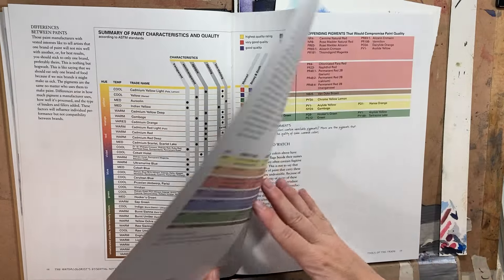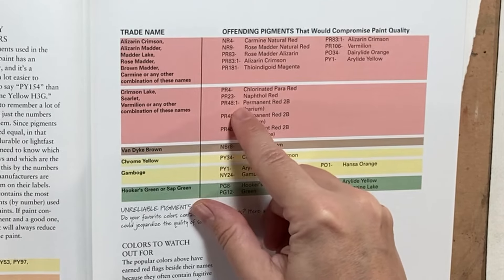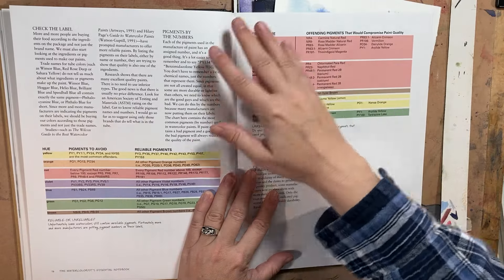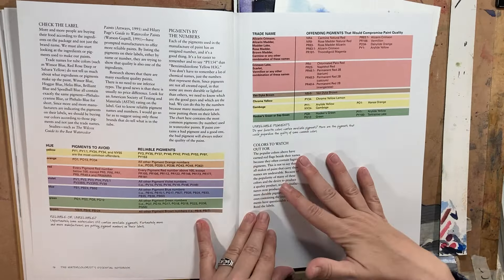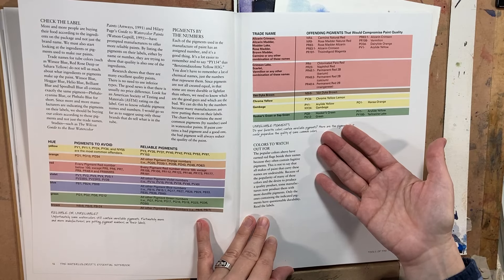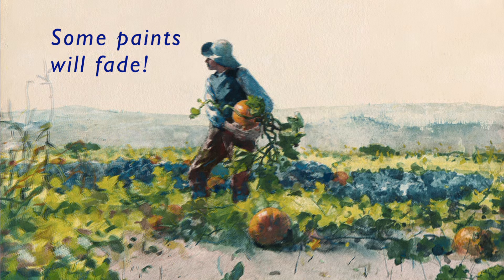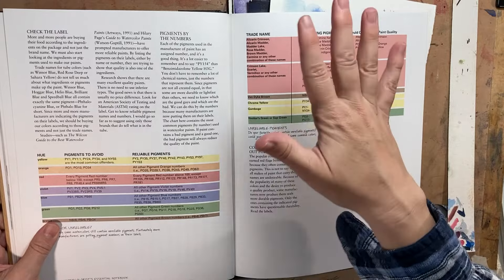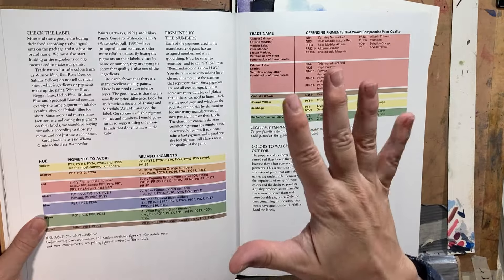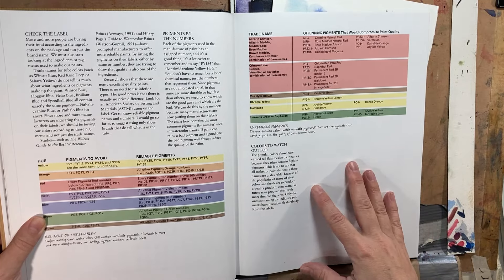He was also the first one who showed me to look up the pigment number — like PR48, which means Pigment Red 48 — so you can compare paints against others. Some of them fade, and a lot of books didn't explain that. I would wonder why my Aureolin yellow was turning brown, and this was the first book that actually broke that down in an understandable way. There have been lots of new pigments on the market since this came out in the 90s, but it was a great starting point to demystify all the marketing terms.